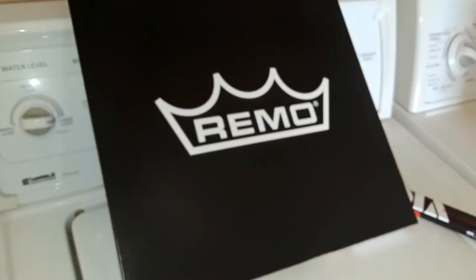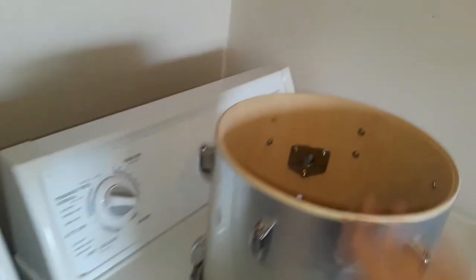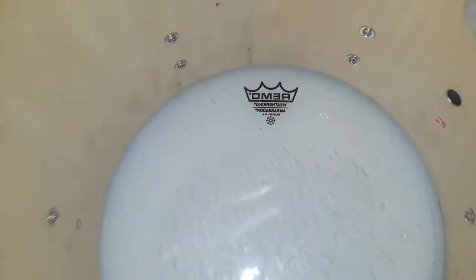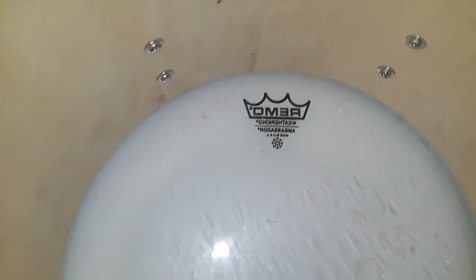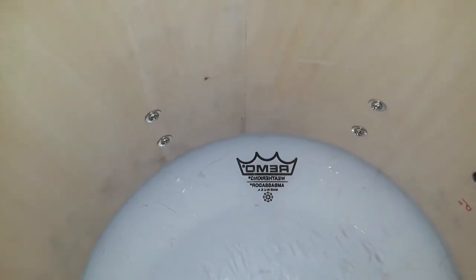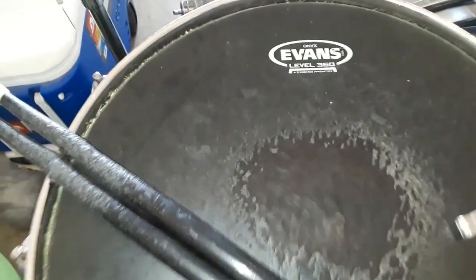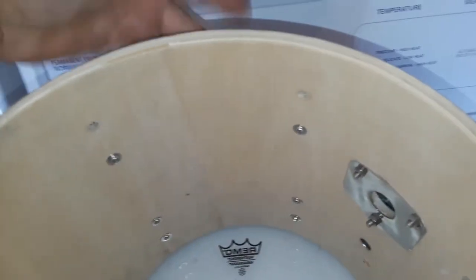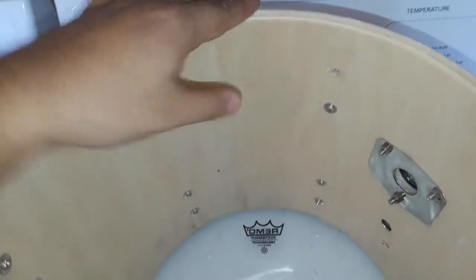So now we're going to put on the new head. I have here a Pinstripe 12-inch Remo drum head for this 12-incher. Beautiful. My personal preference is that I have the logos of any drum head — I've only used Remo, and for my snare, Evans — I like to have them in the center. There are six lug nuts, so this is the very front, and I like to keep it there.